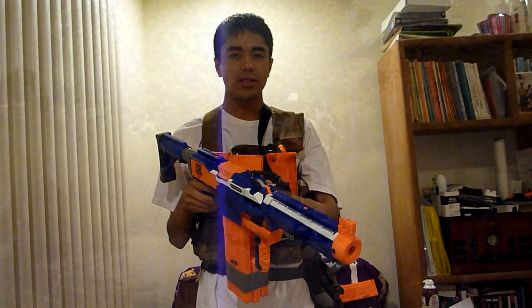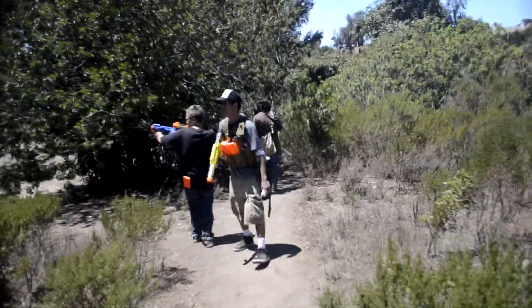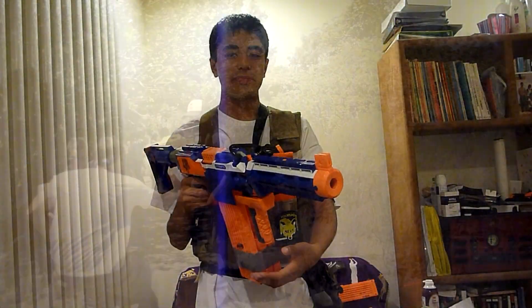I switched to it because the Raven was giving me a couple of problems. As you can see in these video clips being played here, often times the magazine wouldn't go up all the way, and as a result the blaster wouldn't fire, or it would jam up and it couldn't fire.